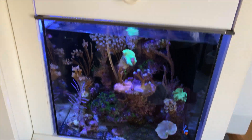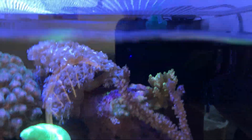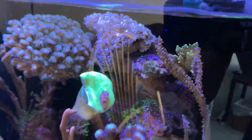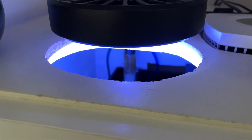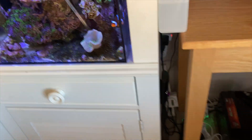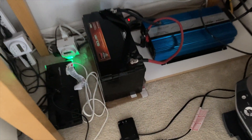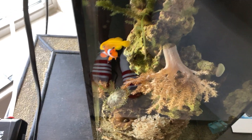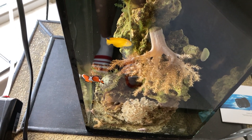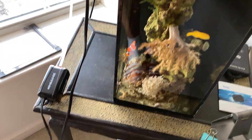On the 20-gallon, the Kessel is going, the MP10 is operating, the return pump is running, and I've kept my skimmer going as well. Everything's operational here — over four hours. The fish are doing fine. Check out those Adidas — my son said those are styling when you wear socks with Adidas.